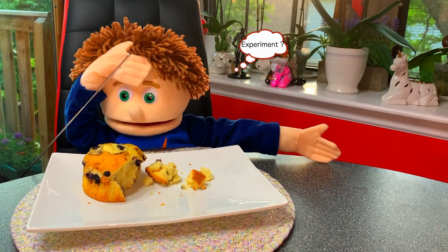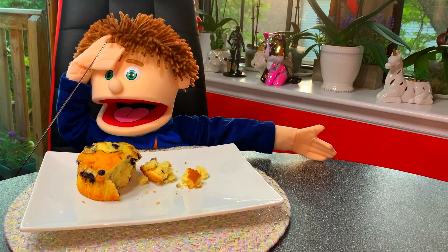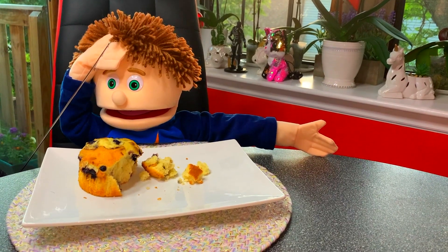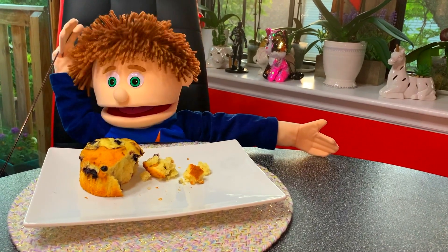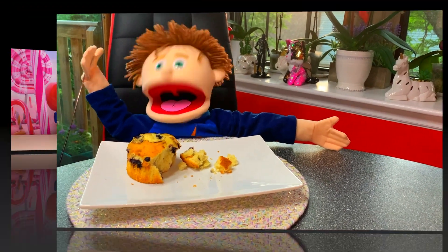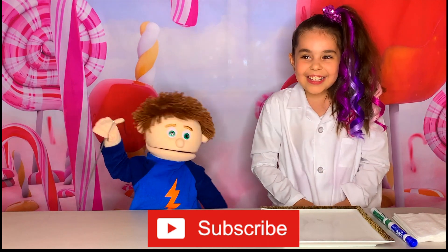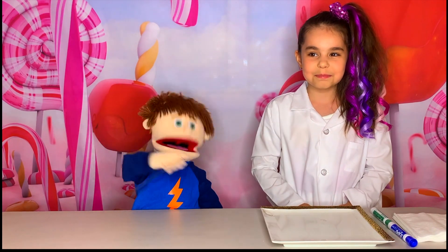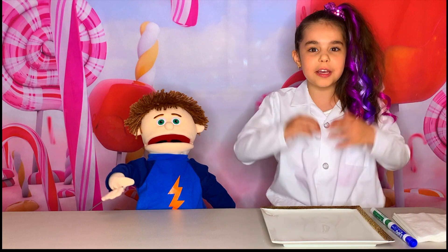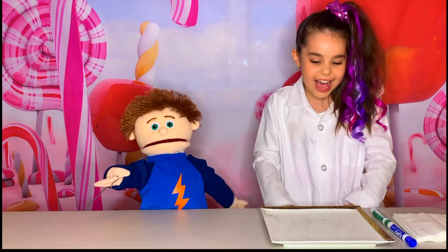We have to do an experiment — and it's really amazing and fun! Do you want to miss it? Okay, I'm on my way! One minute! Then we will do an experiment! An experiment? Yes! I love experiments! This experiment will be really, really fun! Woo!